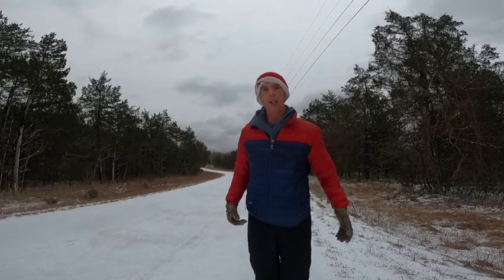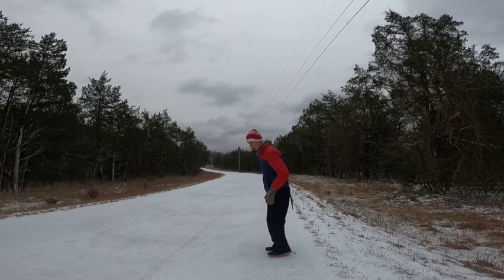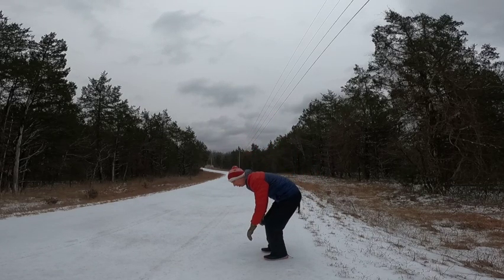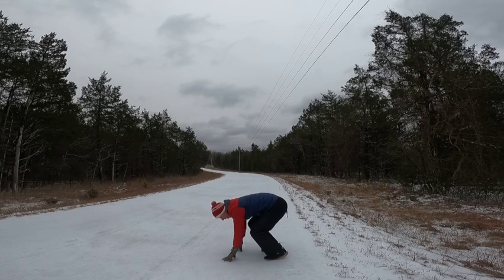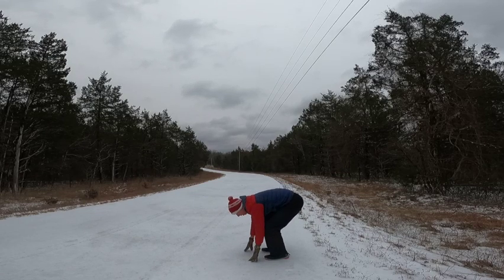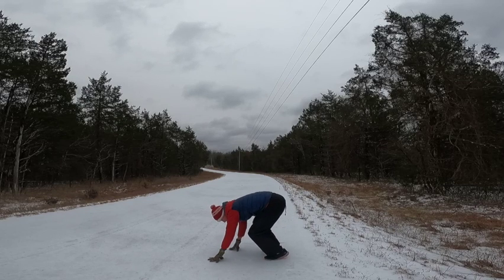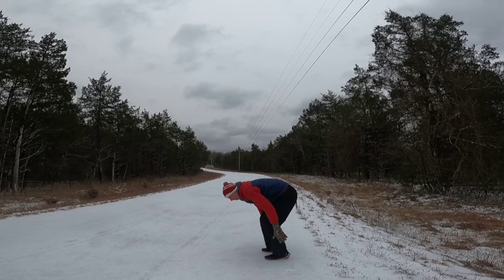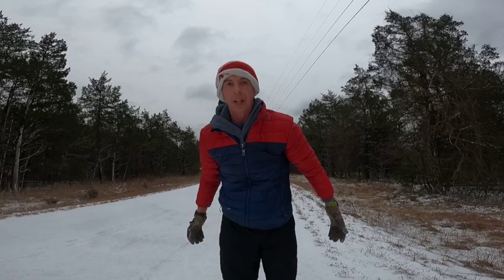The first exercise you're gonna do is something called the elephant walk. You can start off here so you can kind of see me. I'm pretty tight, so you can see — just walk and try to straighten your leg out here. Try to straighten your leg up. It definitely feels pretty good on the back of the hamstrings.